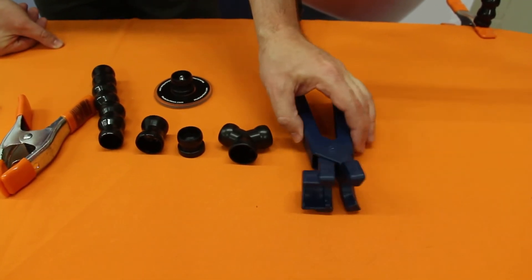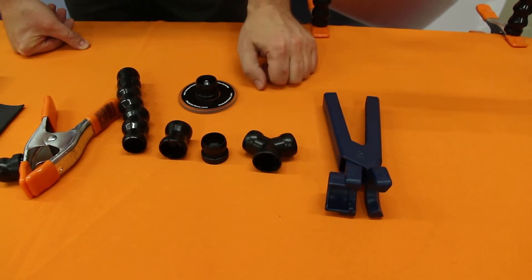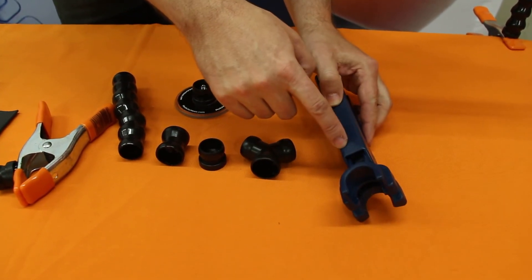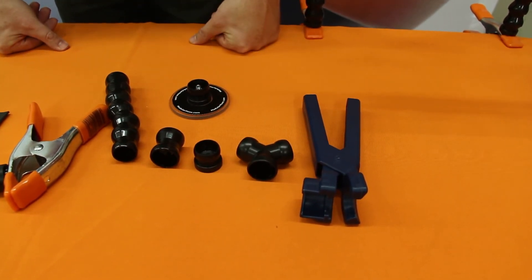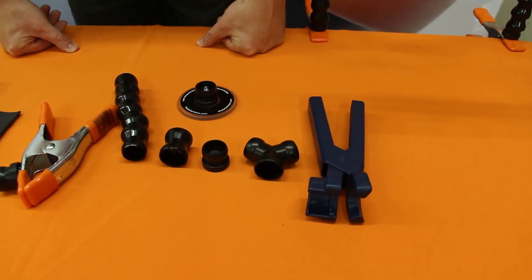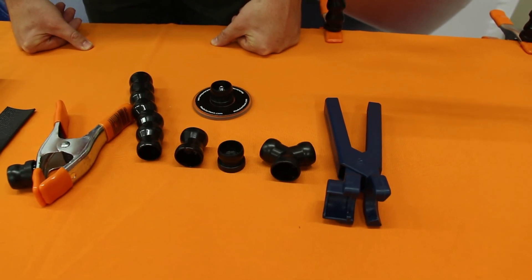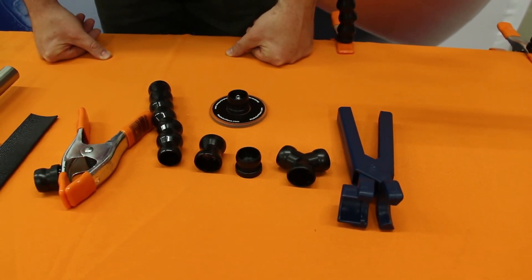Lastly, we have the assembly pliers. These are for the three-quarter inch system. The pliers are labeled 'ball end up' and 'socket end up,' which tells you the pattern of the lock line and how to orient the pliers when putting it together. They are used only for assembling the lock line, not for taking it apart. To disassemble, you simply bend the lock line on itself until it pops.